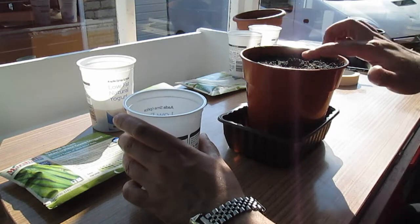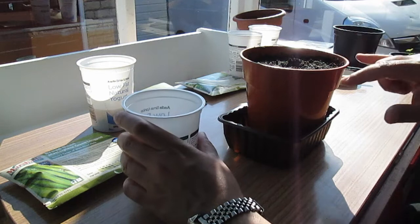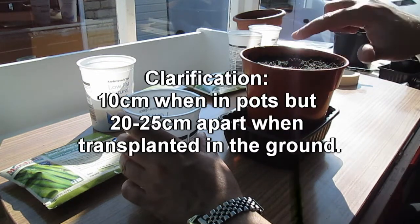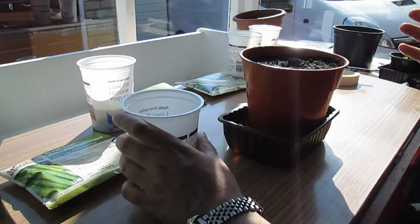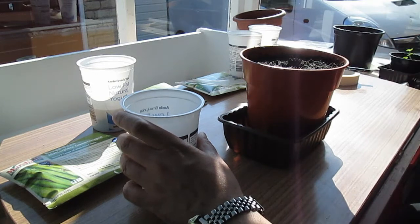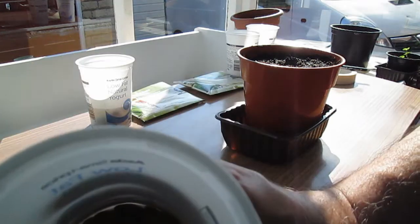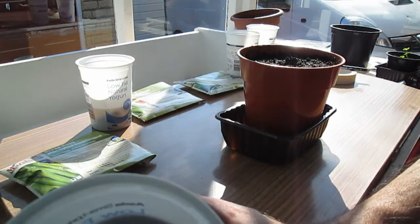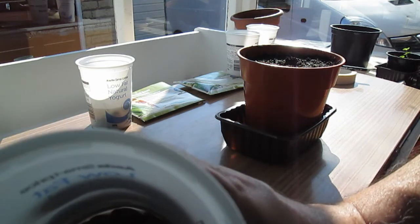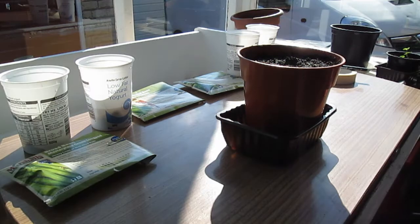I'm starting with broad beans and putting them in 15-centimeter wide pots. Broad beans need to be about 10 centimeters apart, so I can get two in one of these pots. When I transplant them, I can just take them out of these pots and put them straight into the ground. They've been soaking overnight in yogurt pots so they've plumped up nicely. If any are dead beans they will float when you soak them, so you can just throw those away.